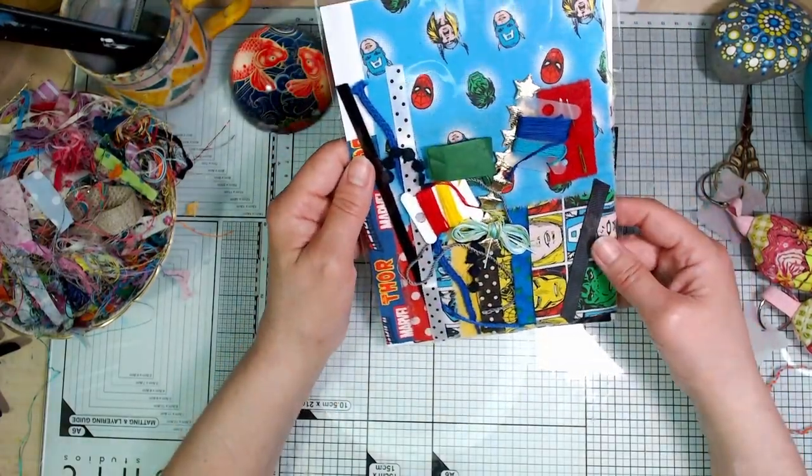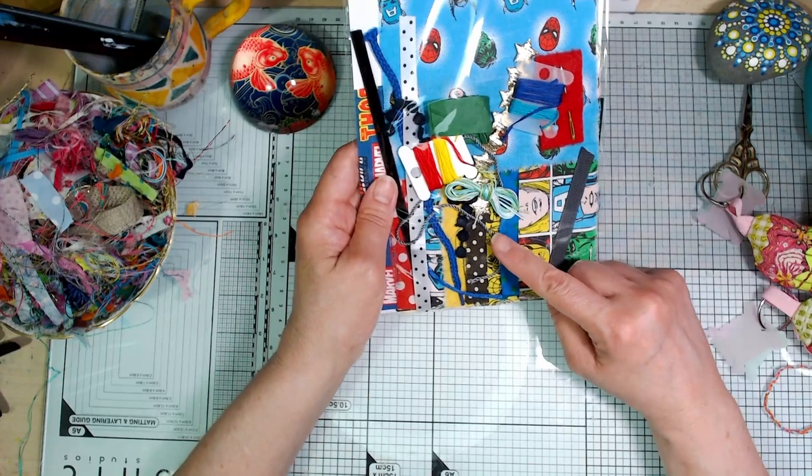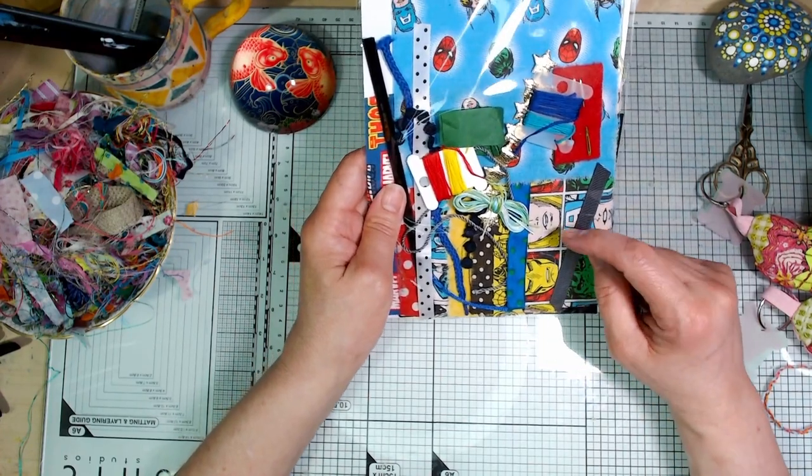I think this is one of my favourite ones just because it's really right and wrong. Diane did one of these — she chose this particular kit and did hers. I'll try to remember to leave a link to her Instagram in the description box so you can go and have a look at her WhatNot.